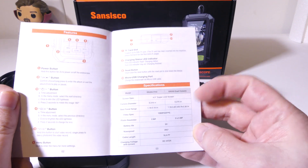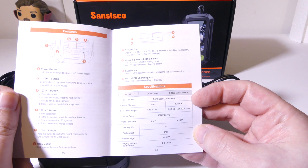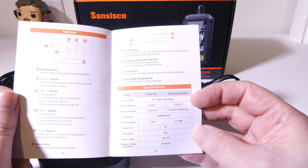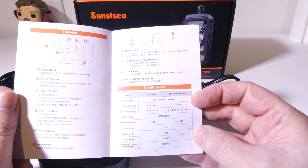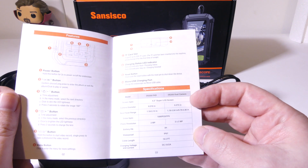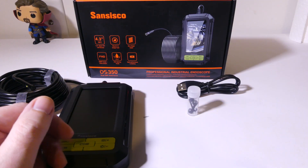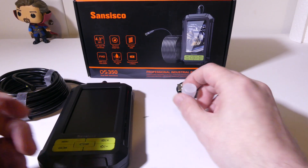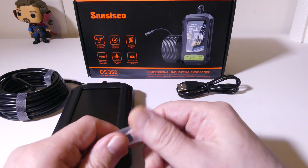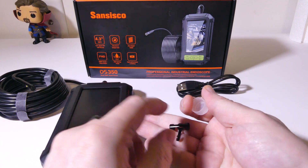It's going to show you all your button assignments, which I'm going to go over most of those in this review, and some of the specifications that I will also cover. You can freeze this and go back to it if you need something that I may have missed in the review, and hold on to that just in case. They do give you some additional tips here to add to the end of the endoscope, and most manufacturers do.